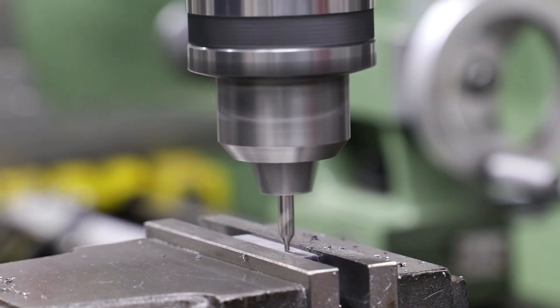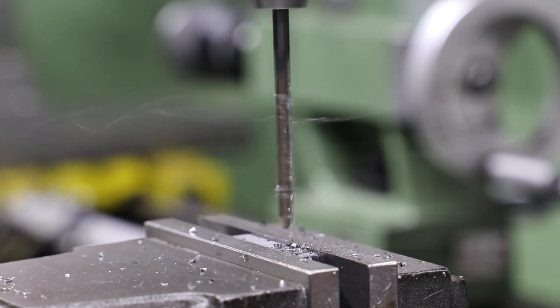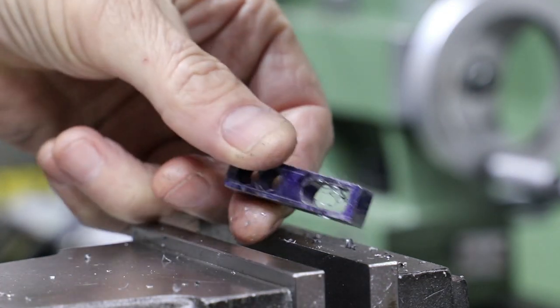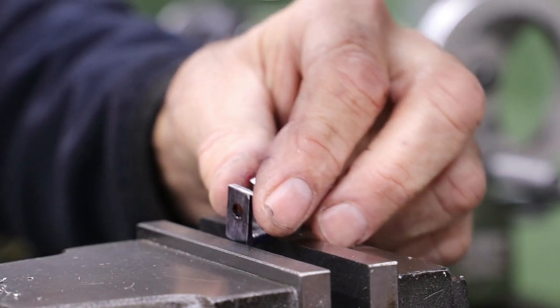Before carrying on with removing the material in the centre section, I centre drill and drill the hole for the shaft. After cutting off one of the two trunnions from the stock, I clamp it back in the machine vice ready for milling.